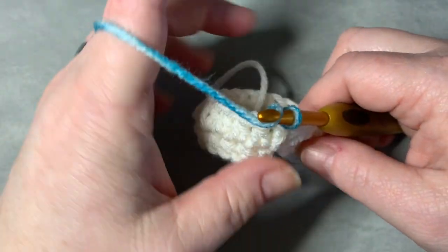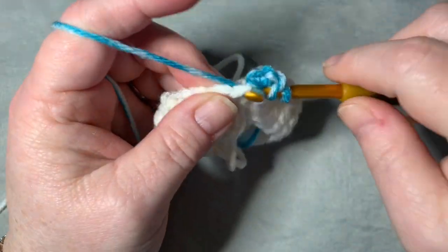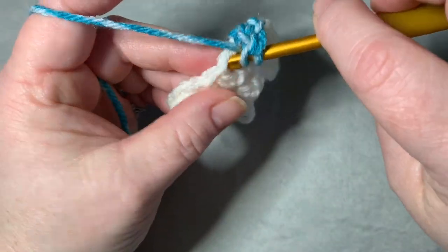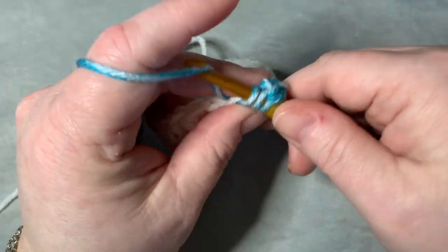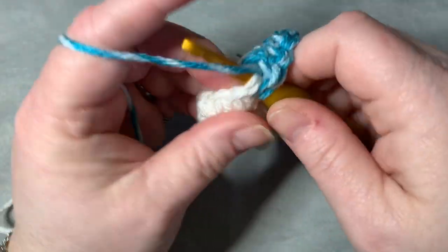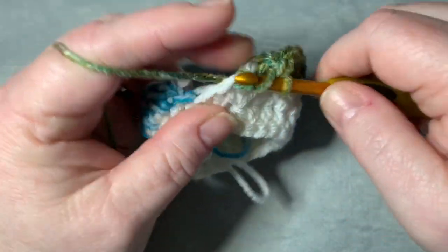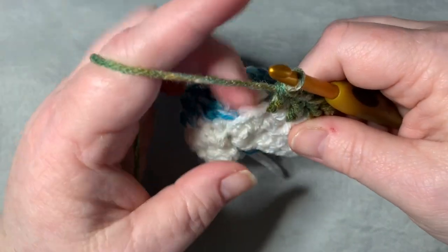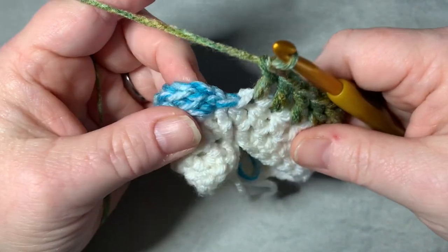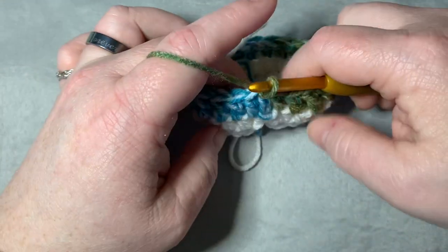Chain two and work a double crochet right into the same spot, then do double crochets all the way around. On the last double crochet, slip stitch to your first double crochet — not your chain of two.